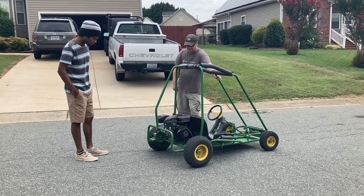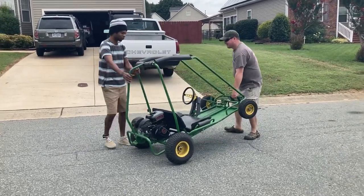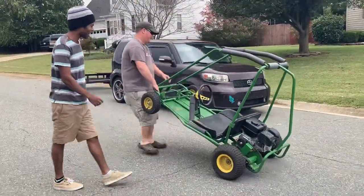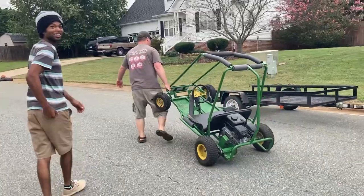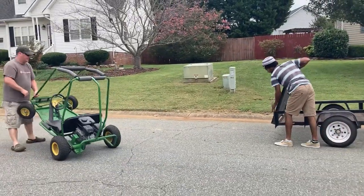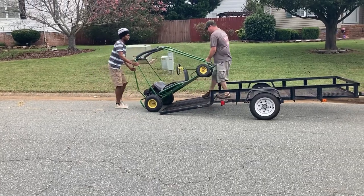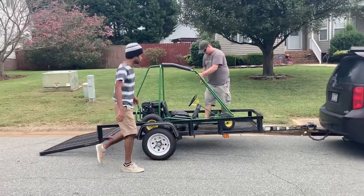All right, man. I don't want to hold you up — I really appreciate your time today. Pleasure to meet you. I love it. You made me one happy man. Like I said, I was buying this for my wife and my daughter. But this sucker right here — I ain't going to lie, it's a lot faster than I thought. And I like it because I'm short and I won't have to reach for the pedals. That's crazy, man. I feel like a kid who just left Willy Wonka's chocolate factory. You just made some dreams come true.